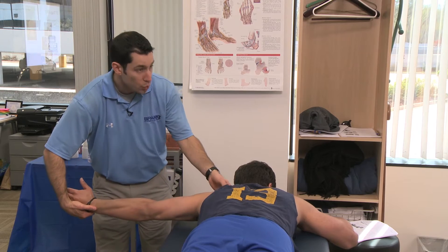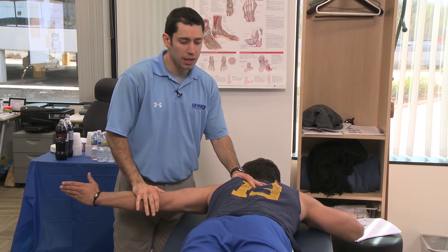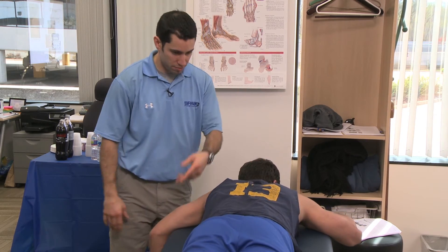Thumb up, raise it as high as you can — hold. Not bad, that's okay.